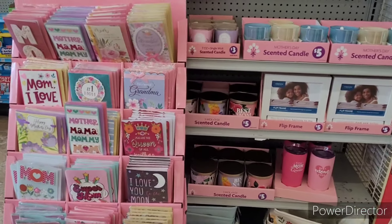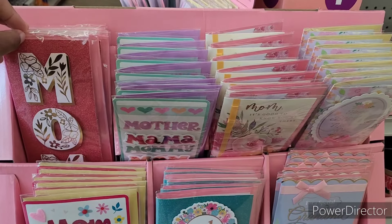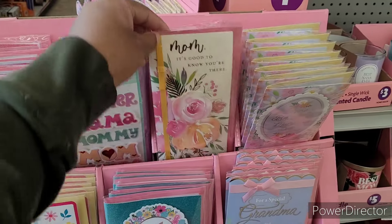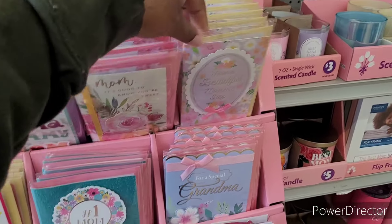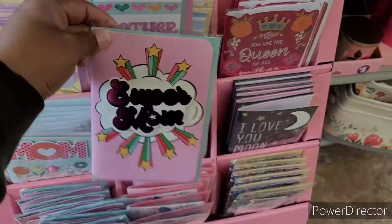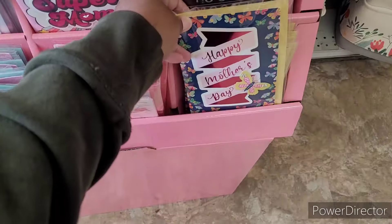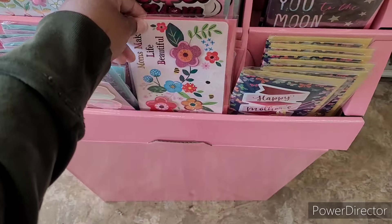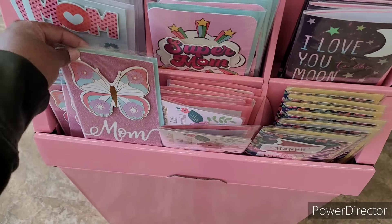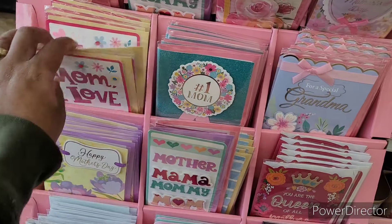Hi everyone, welcome back to my channel. We are in Family Dollar and up here they have some beautiful handmade Mother's Day cards for a dollar — different ones. I always like the handmade cards. This one says 'Super Mom, I Love You to the Moon and Back' with a little butterfly on it. This one says 'Moms Make Life Beautiful.' I always like the ones that have the little pop-up items on there because you can always reuse them for another purpose.